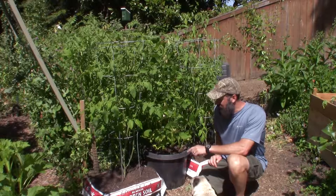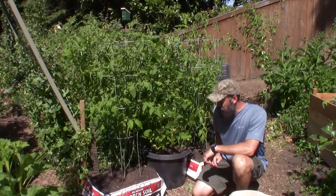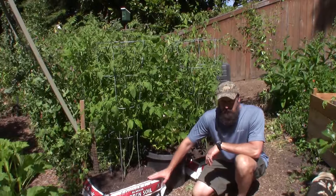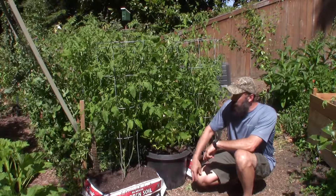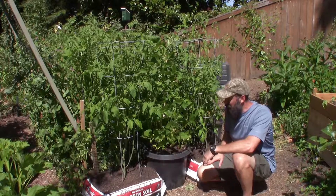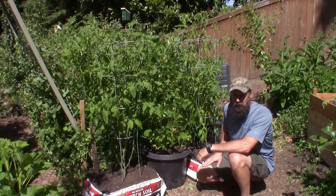Hey everybody, this is Brian from PNBHomesteading.com. I wanted to give a week 7 update — last week I said week 7 but my notes said week 6, so this is the week 7 update for our tomato bag comparisons: compost tea versus no compost tea. This way you guys can see that even those without big garden boxes like we've got here can actually grow some healthy food in your backyard.